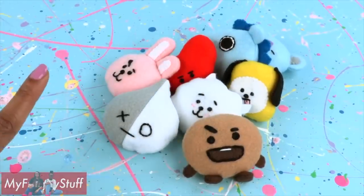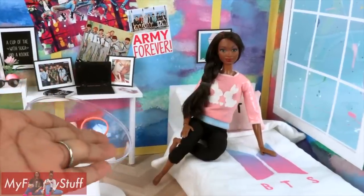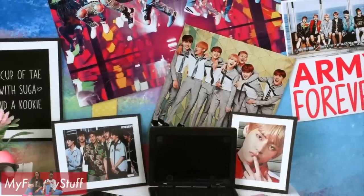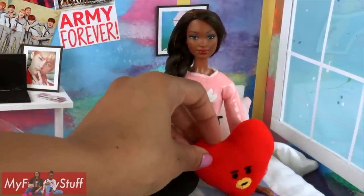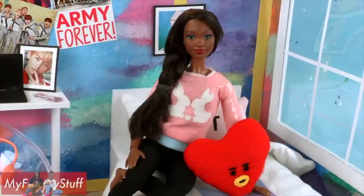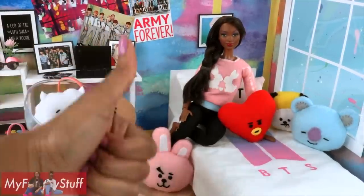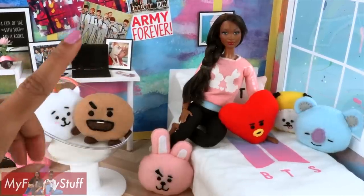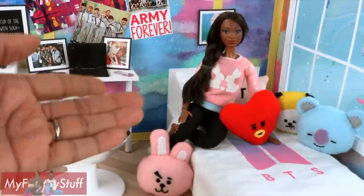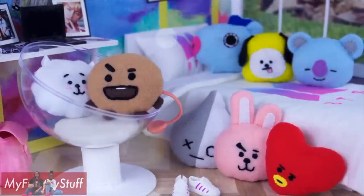This completes our BT21 doll pillows. Little Froggy, also known as Khloe, is a fan of BTS, so I think this is the perfect addition to her doll fan room. Thank you for joining us while we made BT21 doll pillows. Like, comment, share, and subscribe. Don't forget to ring the bell and follow us on Instagram at myfroggystuff and the frog vlog. And you're done — happy crafting!